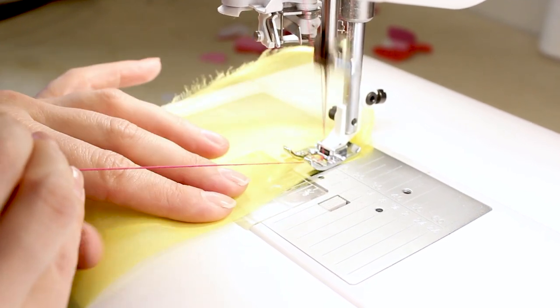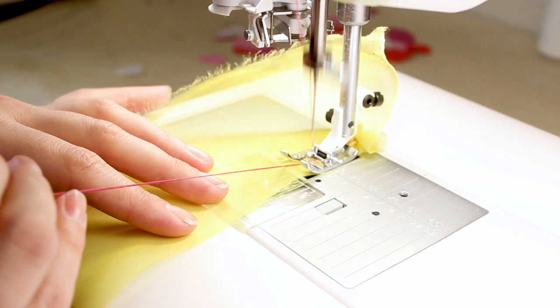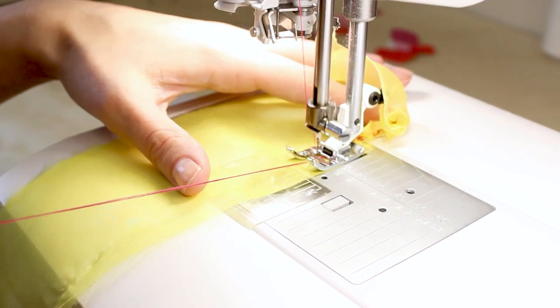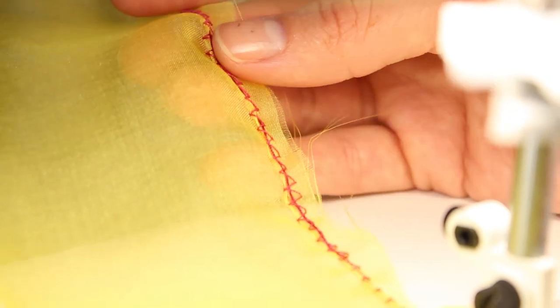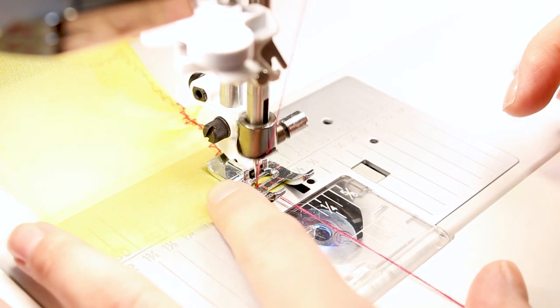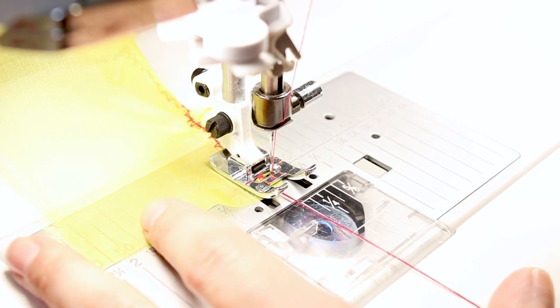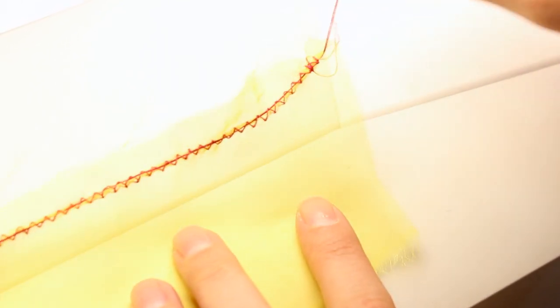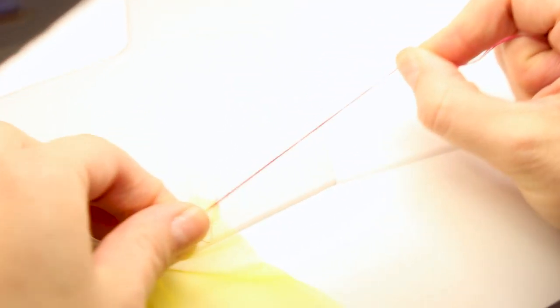As you hold the threads taut, you're going to notice the fabric is going to start to gather. You don't have to hold it super tight so you can adjust your gathers later. If you straighten out your gather, you'll notice you can see the zigzag going right over both of the threads. Continue on the length of your fabric, and when you get to the very end, backstitch or fix. Now we've created this stitch all the way along the top of our fabric, and we can hold those two really long thread tails and pull — it's going to gather up. You can choose how gathered you want it depending on the project you're working on.